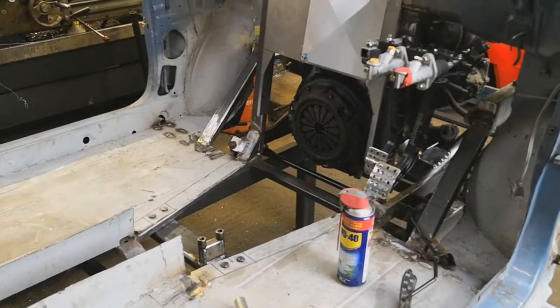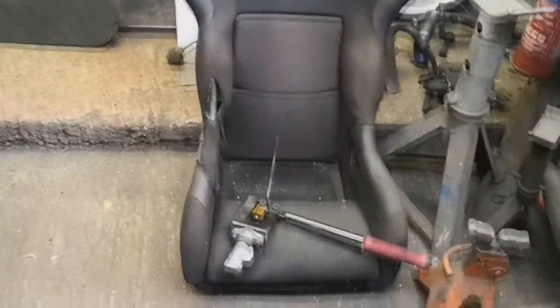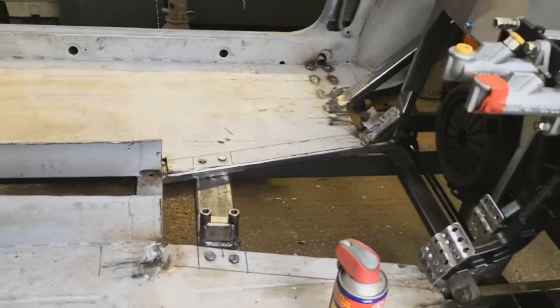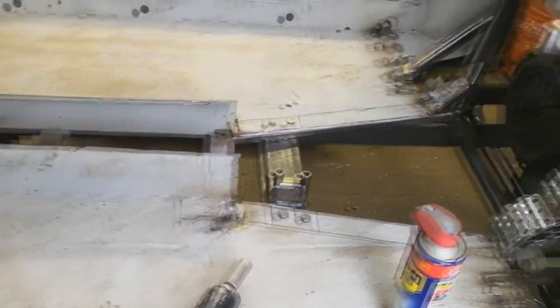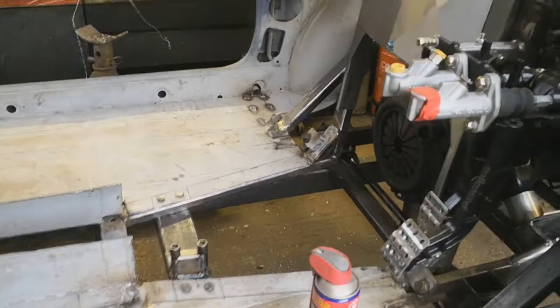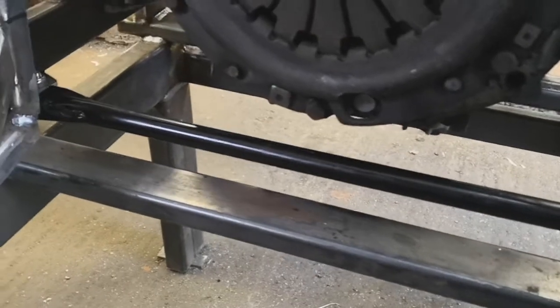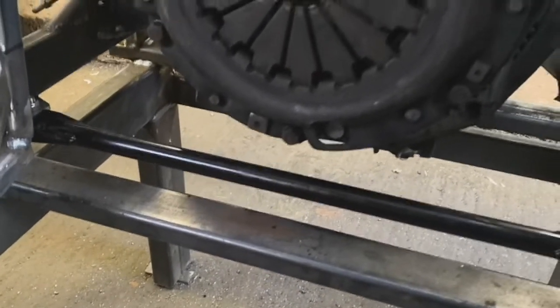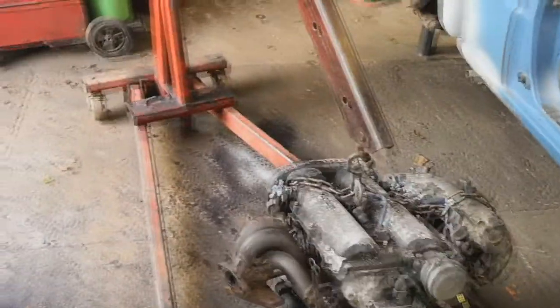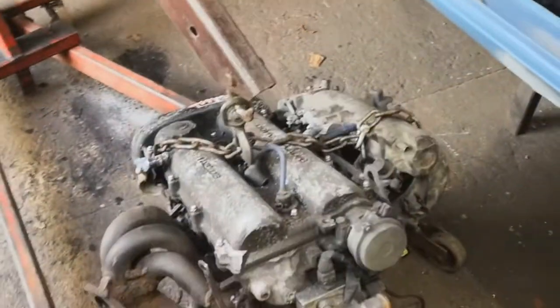I'm gonna go and put all this stuff somewhere to give me a bit more room. I'm gonna keep the seat and the handbrake out — I won't be able to sort out the handbrake situation without putting the box back in, but I can put the box in by itself without the engine. There was literally a couple of millimetres between the brace bar and the box, so it can just rest on there. Well guys, I've got the engine out — filled the crane up with oil, which was a disaster at first — but the engine's out on the floor.